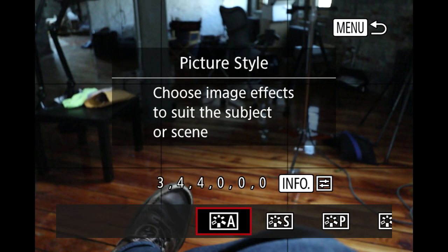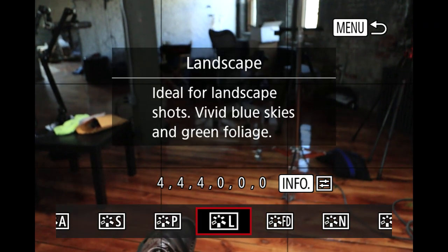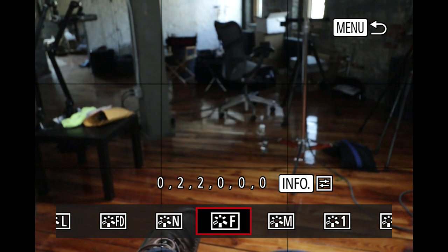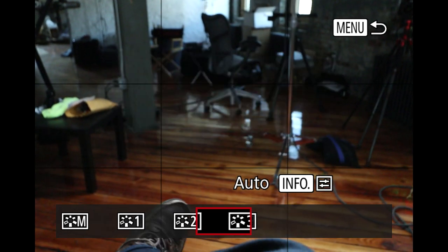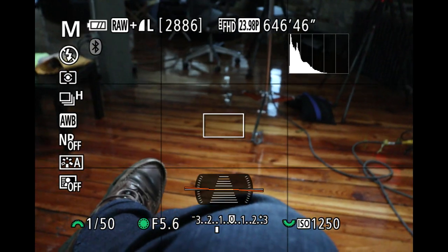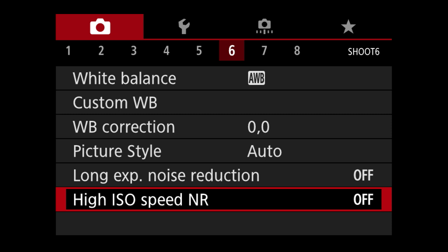Picture style — if you shoot JPEGs you're going to want to have this set. You can have it set to auto which is pretty good most of the time, and you can change different picture styles which will also affect your video. You've got fine detail, neutral, faithful, monochrome. Remember if you shoot a JPEG in monochrome you're throwing away all the color data and can never get it back. If you're shooting RAW that data will still keep the color, but on the back of the screen you'll see the preview in black and white. Long exposure noise reduction and high ISO speed noise reduction I both leave off.